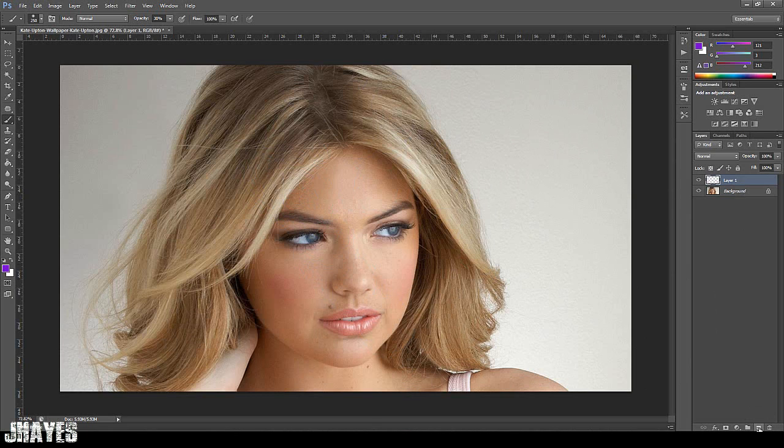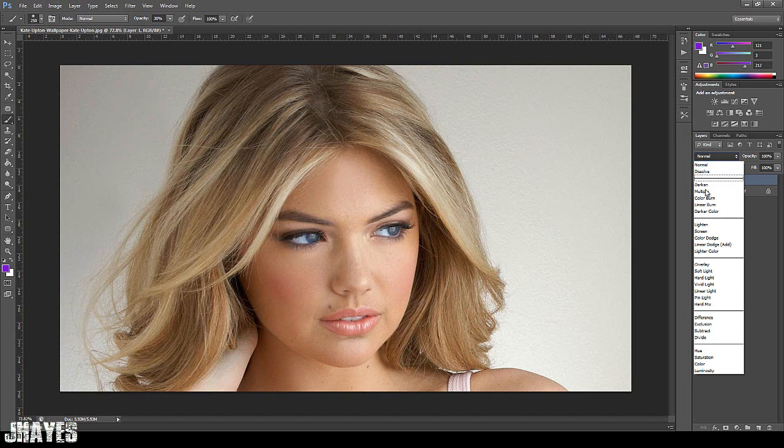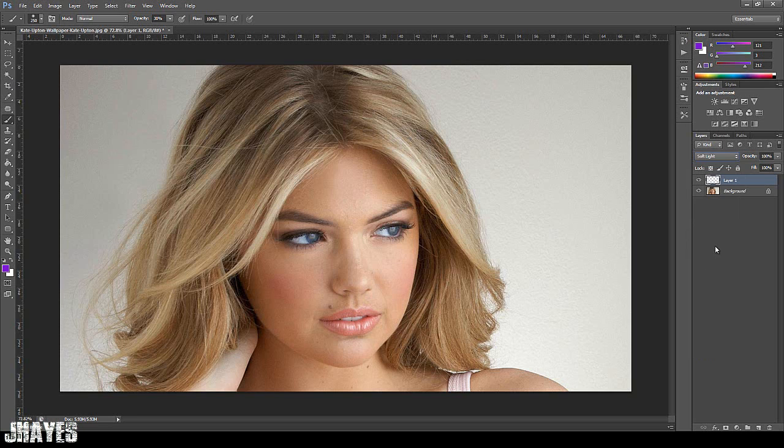First of all, what we're going to do is make a new blank layer. Come down there, second one from the right, just click on that. Then what you want to do is set that layer to soft light.